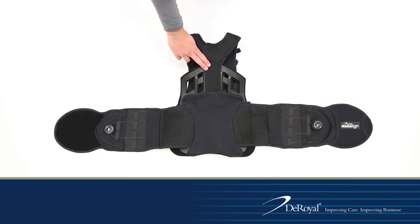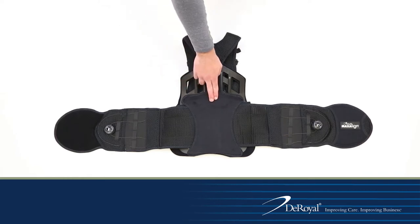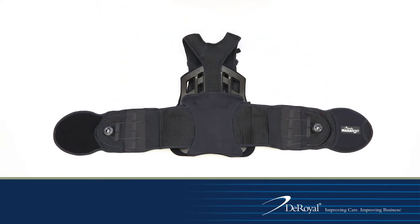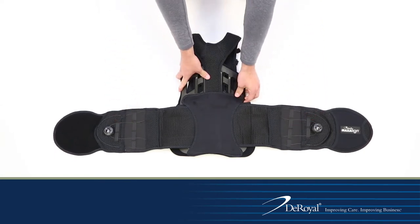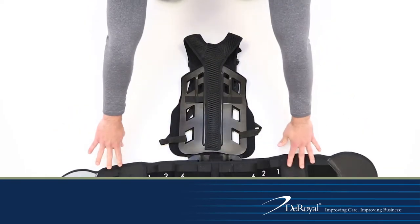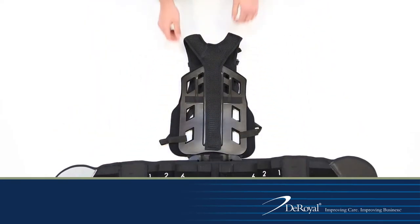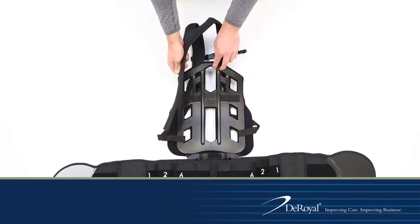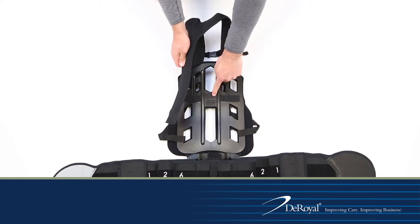The brace will come with the DLE already set up. To adjust the DLE height, place the brace face down with the Deroyle embossed privacy panel facing up. Ensure the belt arms are spread out completely and non-impinged. Unfasten the back panel hook closures and flip over the back panel and belt arms. Remove the DLE from the posterior panel and adjust higher or lower as necessary to fit the patient.